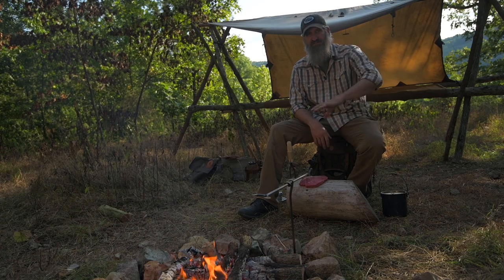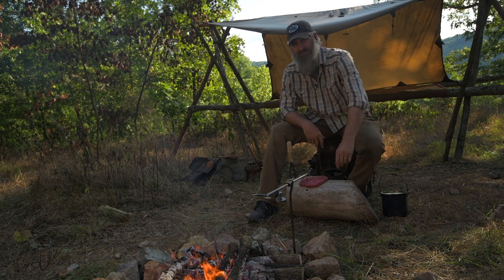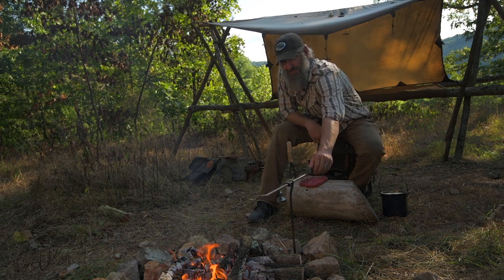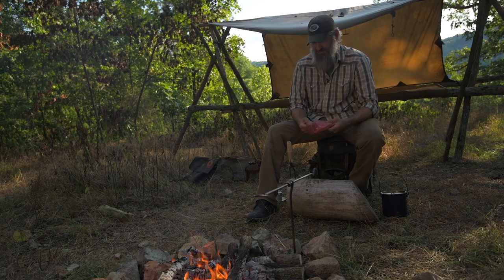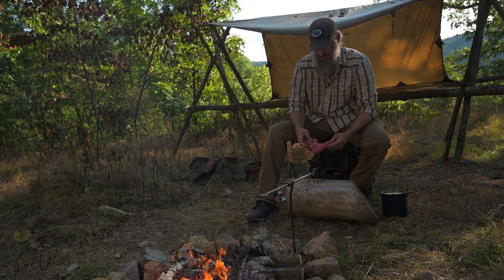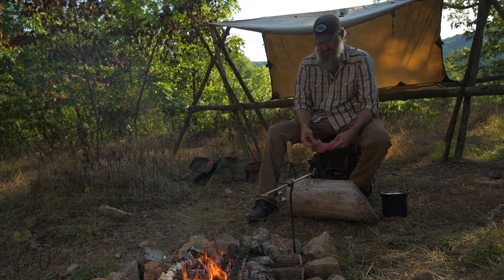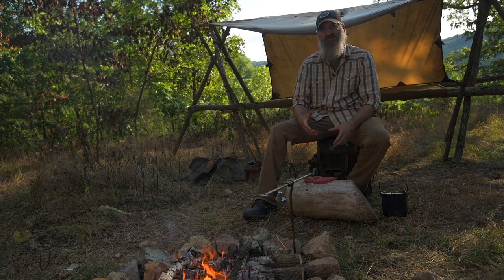One of my favorite pieces of gear, especially for bushcraft camping when I don't have to worry so much about weight, is the squirrel cooker. I don't have a squirrel but I do have some steak, so I'm gonna use that squirrel cooker to cook this steak, and I'm also gonna make some coffee with it. I thought I'd share with you what I do as far as seasoning any red meat.